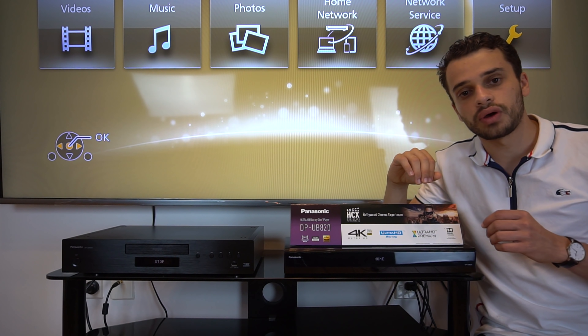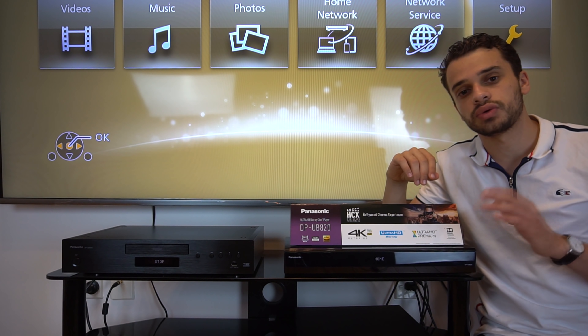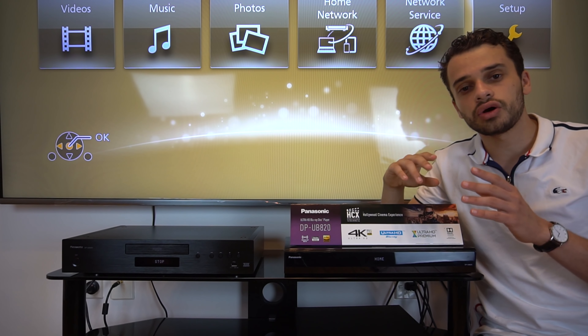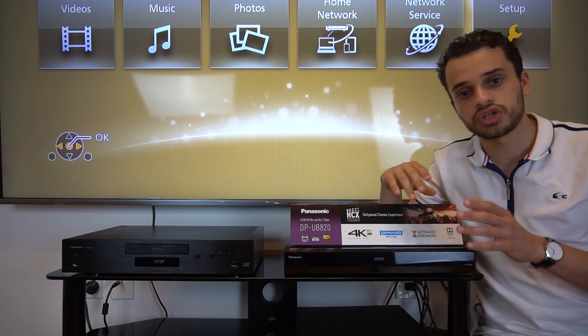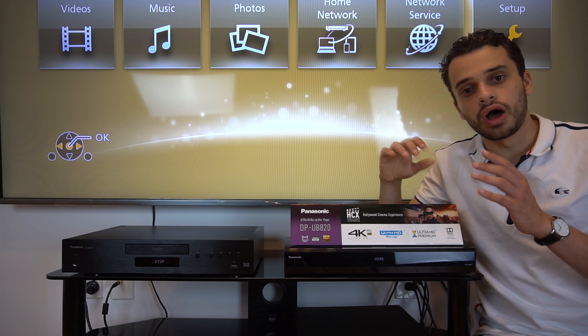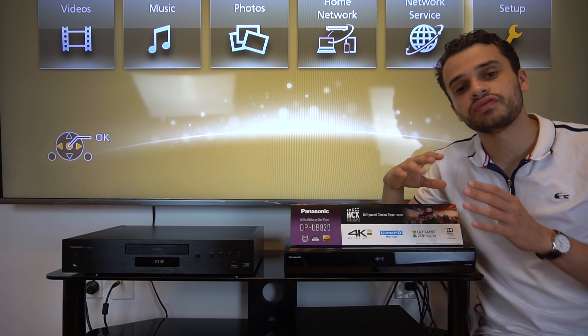In this shootout we'll be comparing 4K quality without HDR, 4K quality with HDR, and also 4K quality with HDR and HDR optimizer enabled. The source material will be native 4K discs.